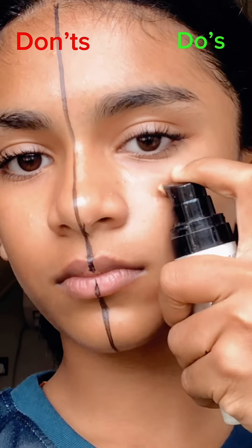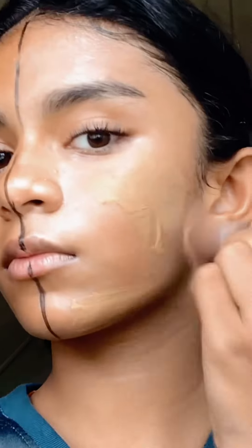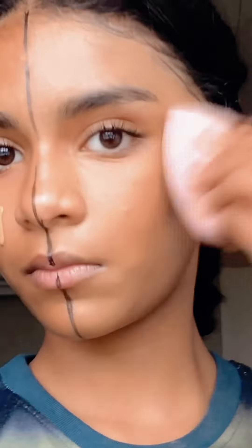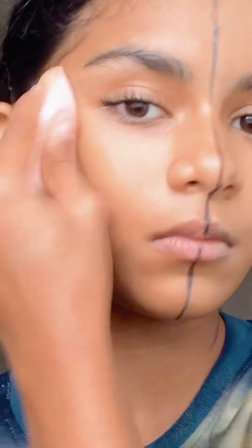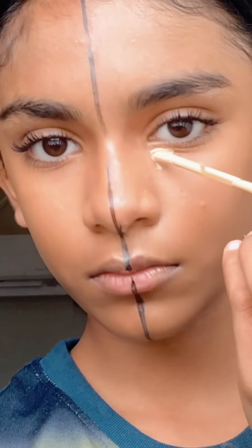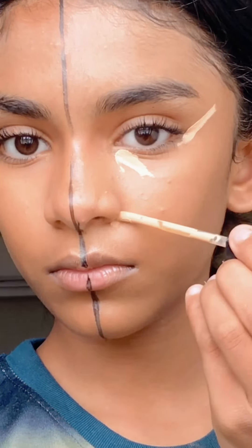These are some do's and don'ts. On the do side I'm gonna go ahead with some primer, and on the don't side I'm not gonna use any primer. On the do side I'm gonna blend it with a brush and then go with a beauty blender after. On the don't side I'm gonna only use a beauty blender — the beauty blender will absorb a lot of foundation. On the do side it's really nice, and on the don't side you don't see any foundation at all.